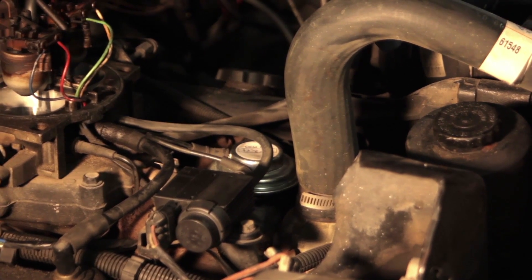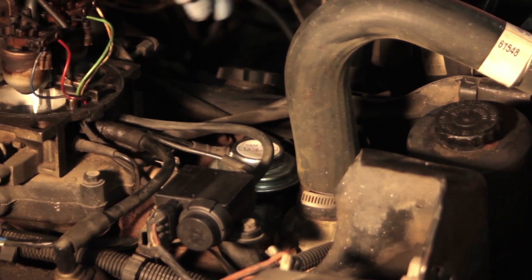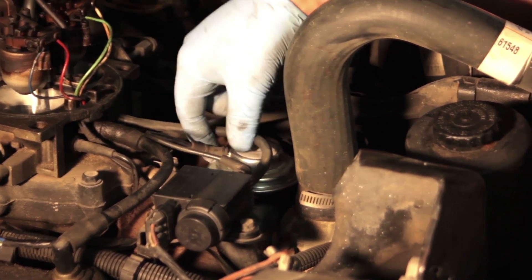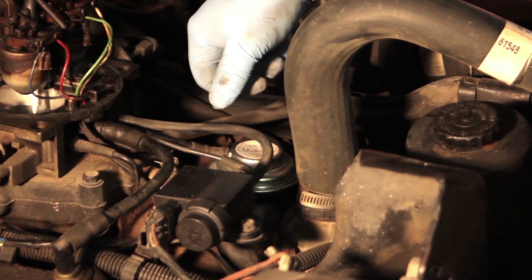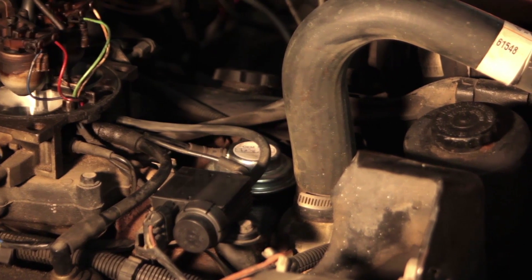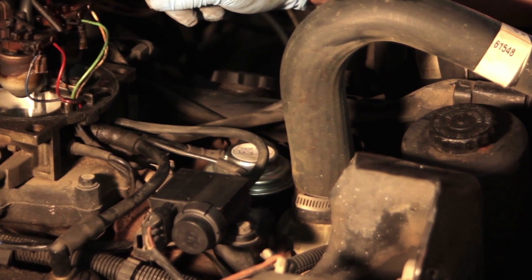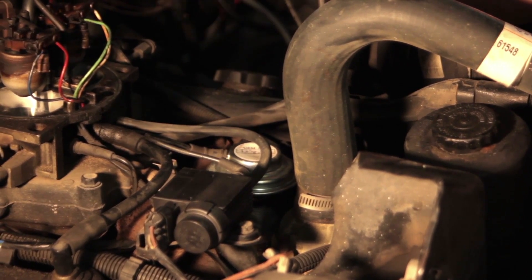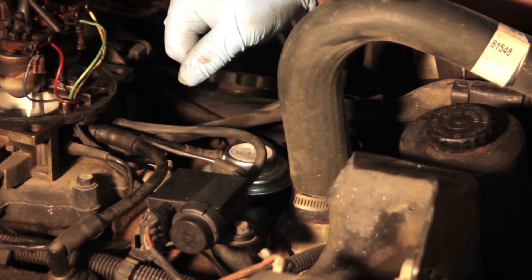Then we just need to reinstall the air cleaner and test the system. If we have a scan tool we can run some bi-directional controls — ensure that when we command the vacuum cylinder on, it applies vacuum to the valve and the valve opens up under the proper conditions. Or we can take it for a test drive and see if any trouble codes reset. That's how you replace a vacuum controlled EGR valve.